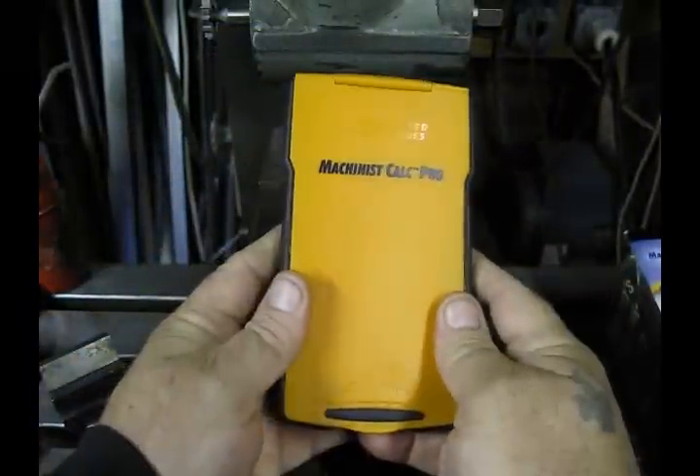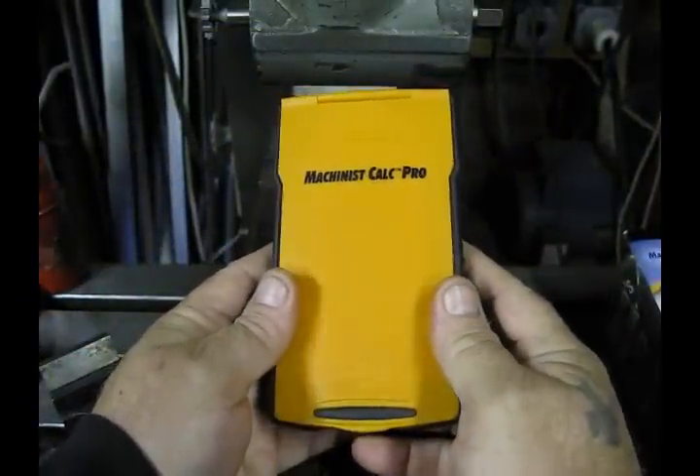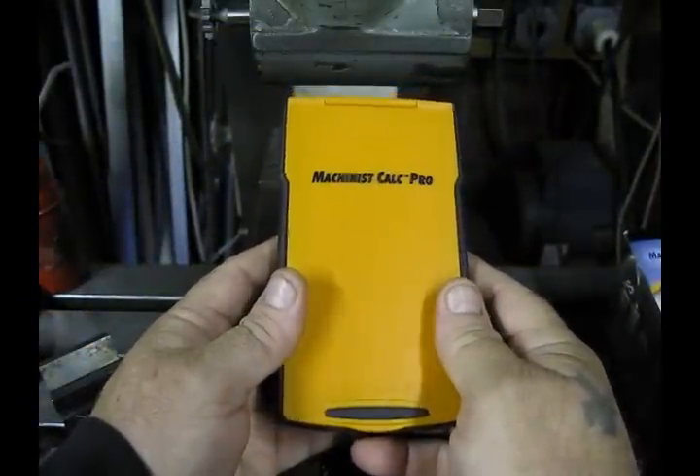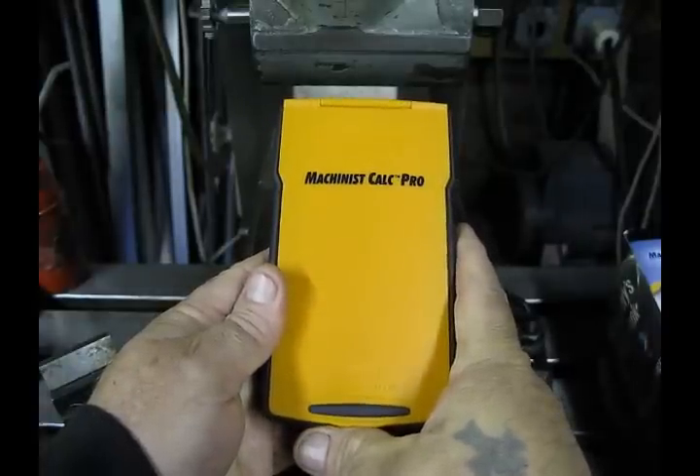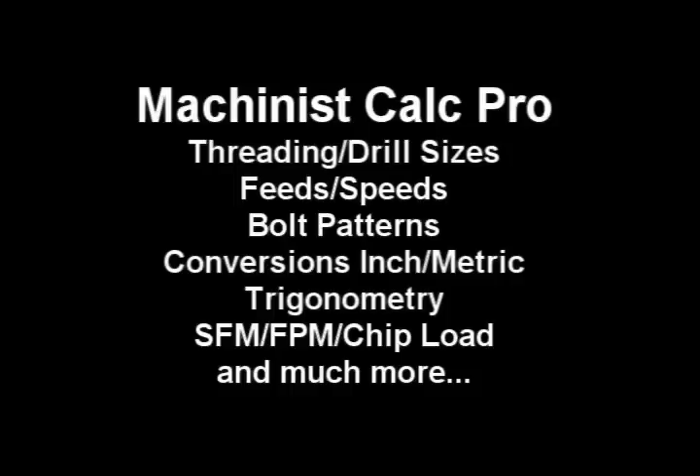I'll tell you, this is a really nice tool. I'm really glad I have one, and I think if you get one you will be too, because this really does take a lot of the drudgery out of the work that we do on a day-to-day basis. We'll see you next time.